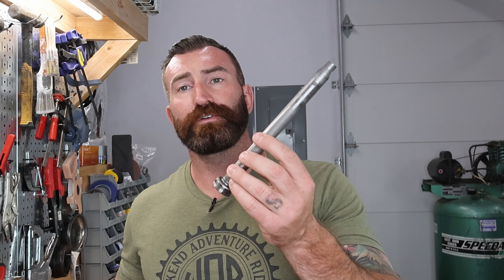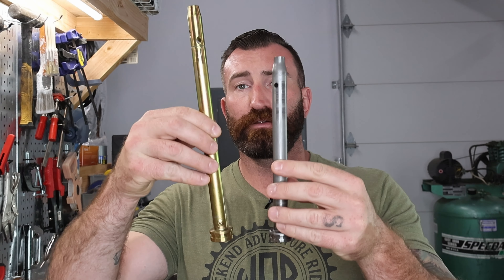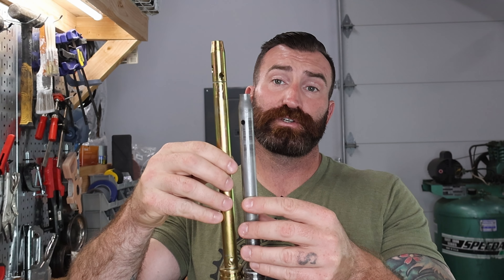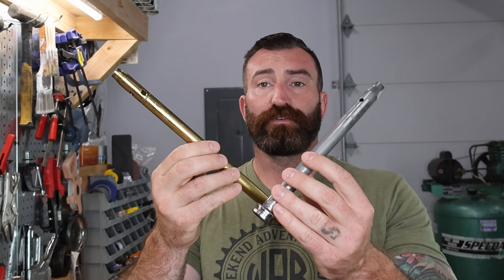To start out with, I use the Drag Specialties Fork Slider Rebuild Kit. This does come with the new bushings and all of the new seals. The factory damper rods will be replaced with these longer damper rods from Till Death Cycles. These are three inches longer than stock for this application, so this is going to lengthen our forks by three inches and they advertise it as increasing ride quality along with amount of fork travel.